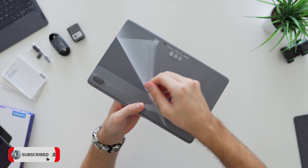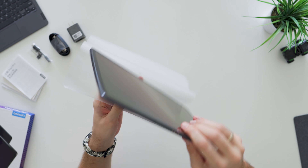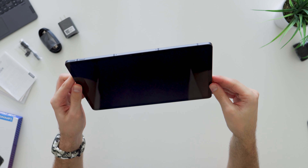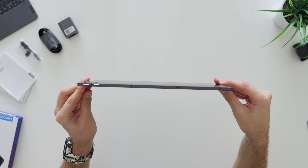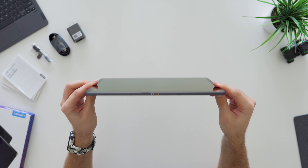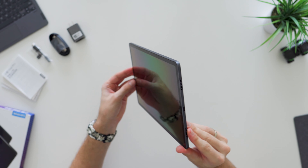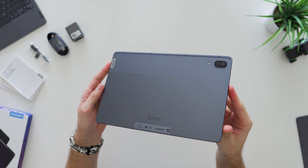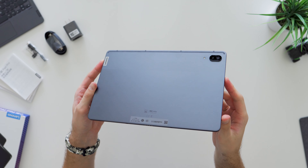Hey, what is up guys, Nelis here from Nuxtech and in this video I will review Lenovo Tab 11 Pro. I have been using this tablet for more than two months now and to be honest, even though there are some small drawbacks and imperfections, I think the value you get from this tablet is pretty decent and totally worth its price. But let's start everything from the beginning.